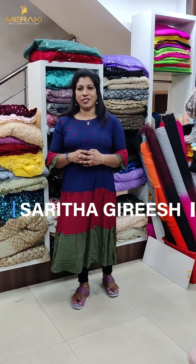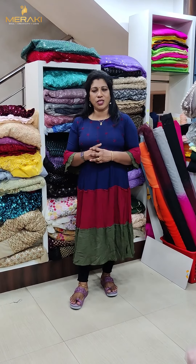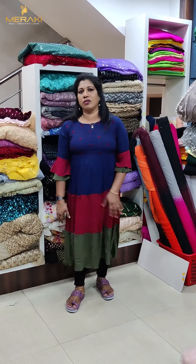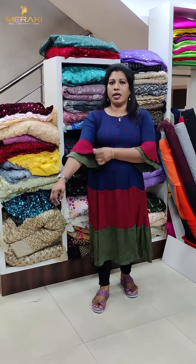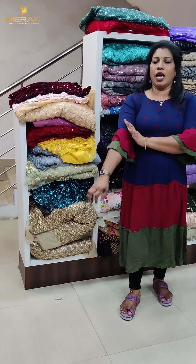Hi friends, welcome back to Meraki's. Our location features a three-step pattern in a row. This is the video of the front type, a froth type with multi-shade. This is the three-step pattern. This pattern is the same — a double layer pattern with a color shade.